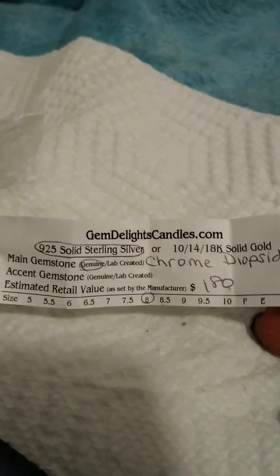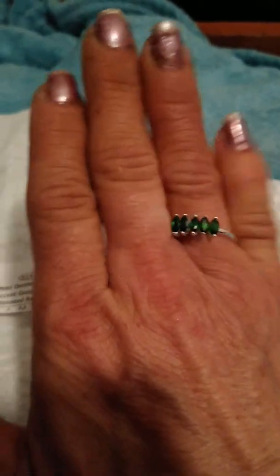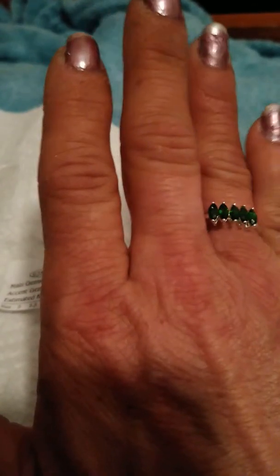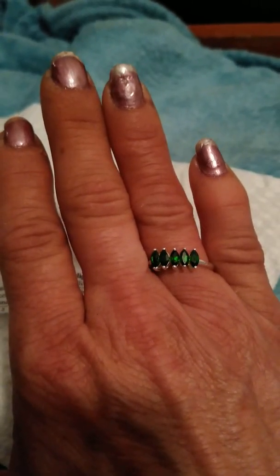Well, that's my video, guys. I'm going to take some photos of this and then post it online. Beautiful green. I suggest you go to the company and buy one. Have a nice day, guys, and thank you.